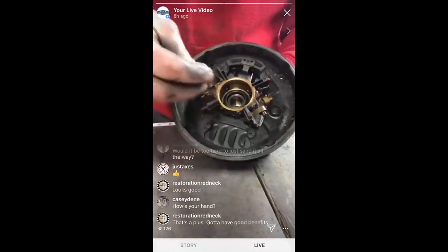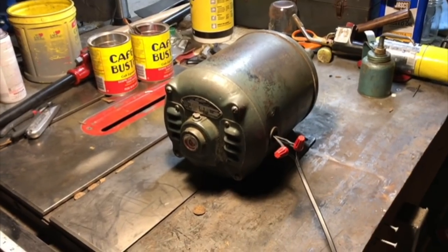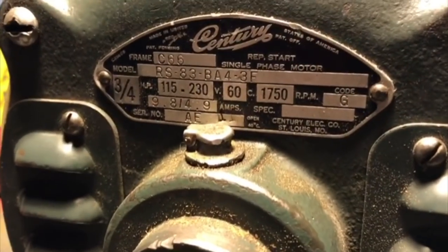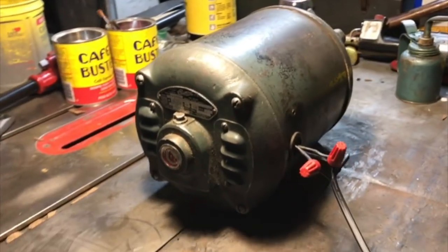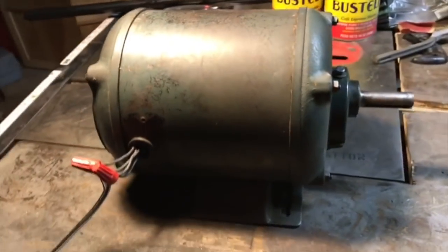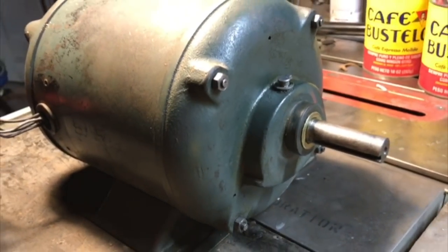Oh, nice fit — I like what I'm seeing. Can we go four for four? Cue dramatic music. Ladies and gentlemen, the Century repulsion-start induction-run three-quarter horsepower, 1750 RPM antique electric motor. The experts said she would never run again — they said she was worth more as scrap, they said she would never turn. Time to find out if they were right.